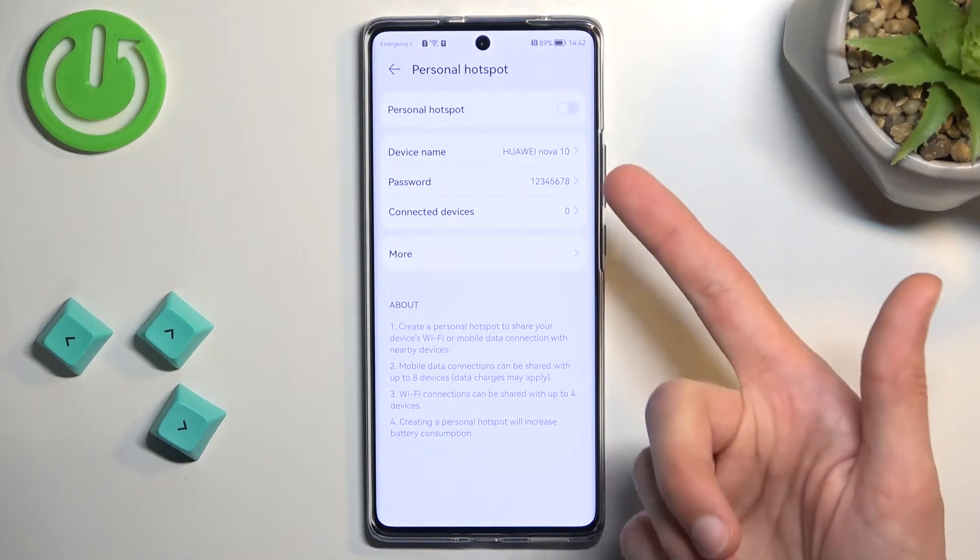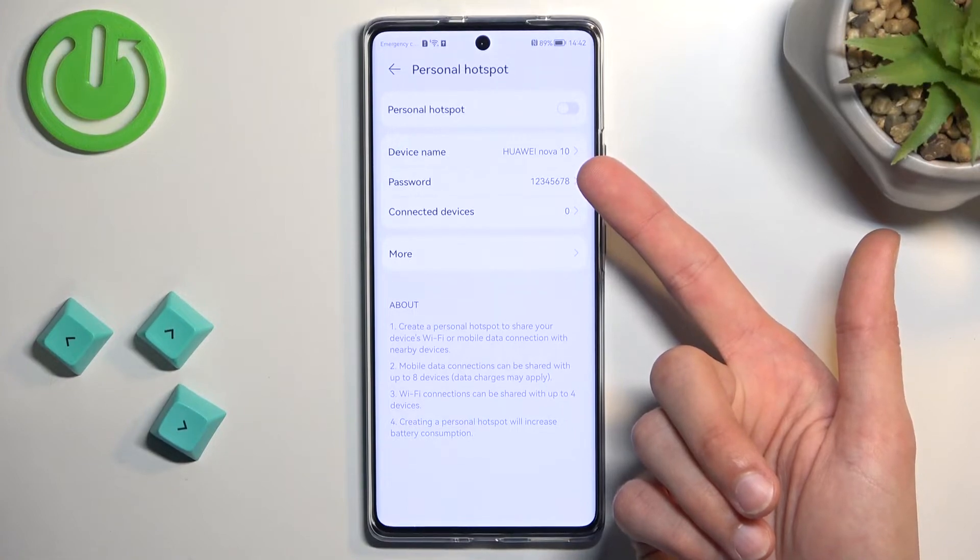You can also change things like the device name, which will also show as the hotspot name.